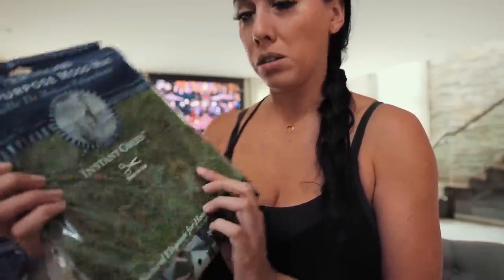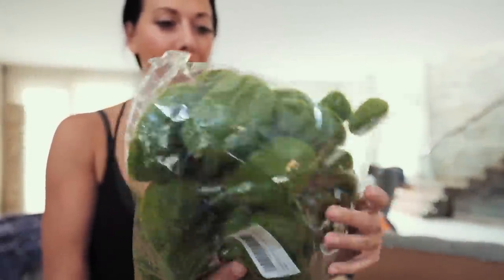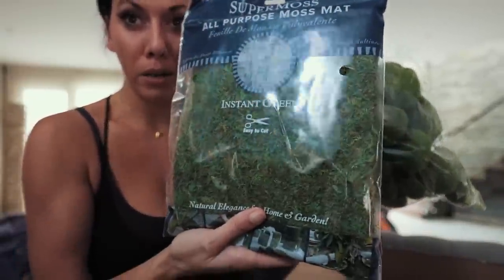Instant green super moss — it's not very much. I bought some moss rocks in Florida and I thought they were the cutest things. This is a way bigger bag, but this is going to be great. These are like moss rocks and I'm going to kind of spray paint them black from afar with the moss.